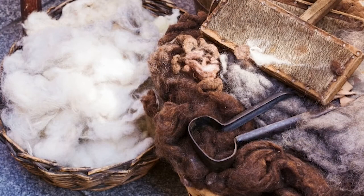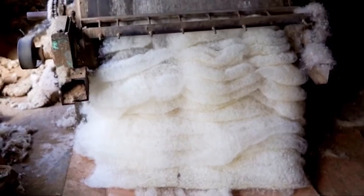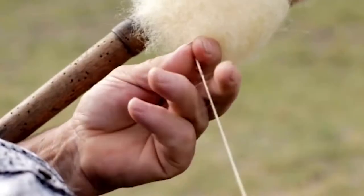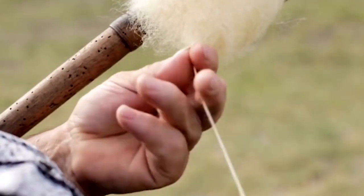Carding the wool, brushing it. Here's a machine that takes the wool and cleans it and turns it into fleece that can be turned into yarn.